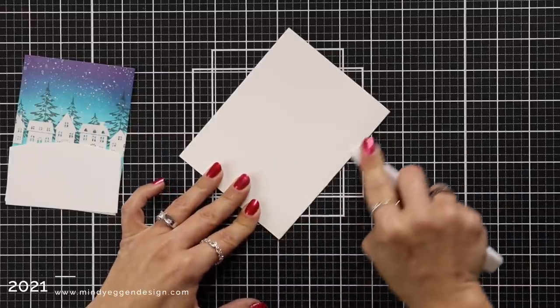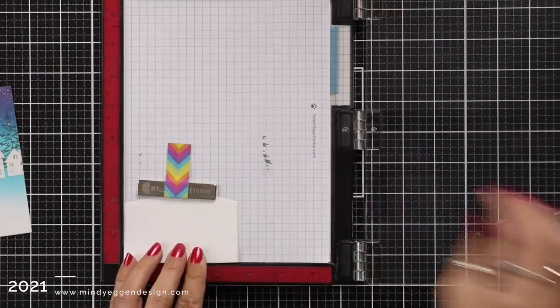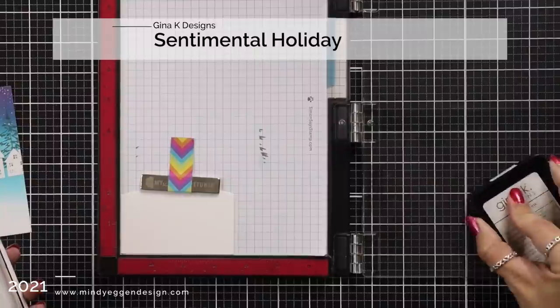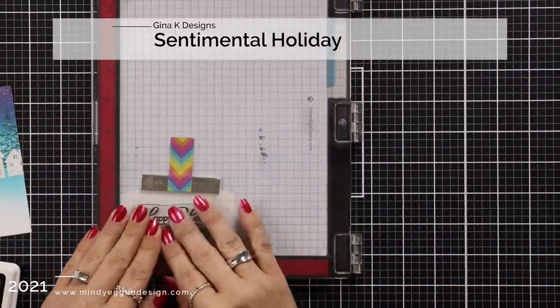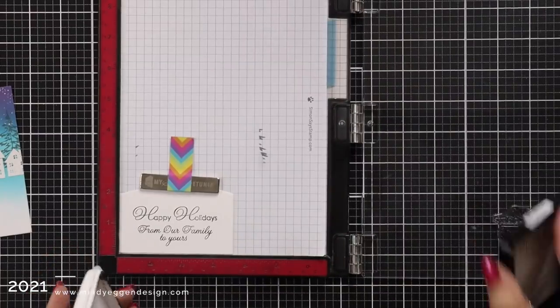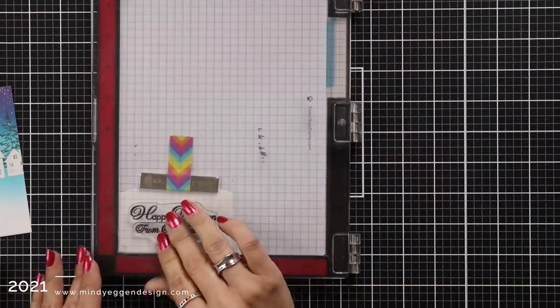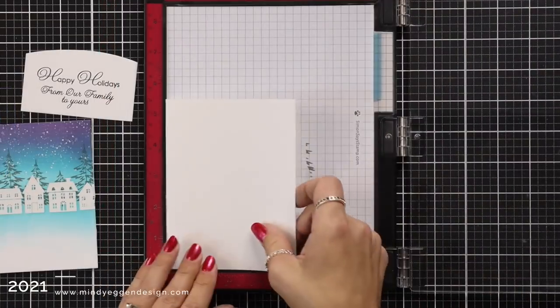One last thing I need to do is add a sentiment to the front of my panel before I glue anything together. On top of my little snowy hill I am going to stamp a sentiment from the Sentimental Holiday Stamp Set. This is a really great stamp set if you're looking for stamping on the inside of your card as well. I have Happy Holidays — you could put 'From Our Family to Yours' on the inside of your card, but I love having all of my sentiments on the front.